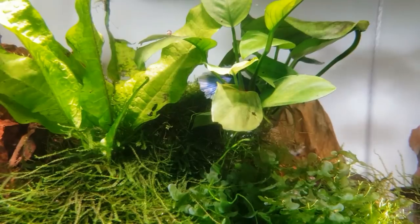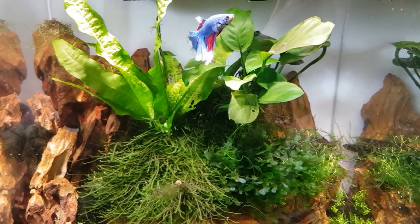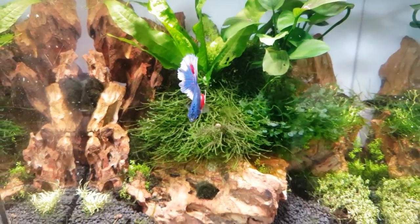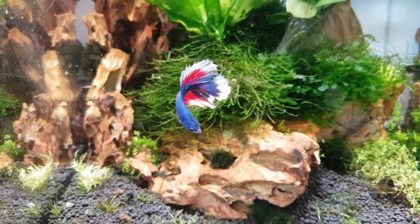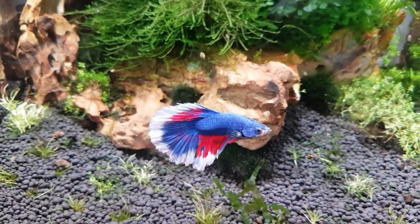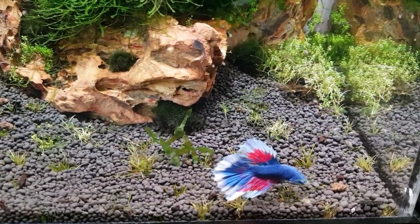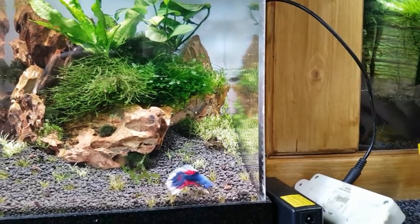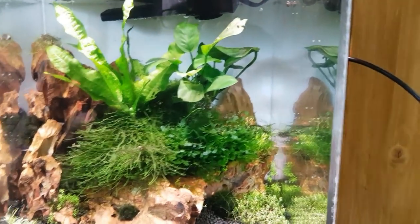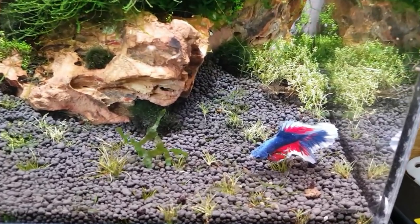He's just chilling out on that anubias leaf on top of the rocks. Here he's come out again to see us — how are you doing after your travels, little friend? Come and say hello. Look at the colors in that — stunning fish. They certainly do love their fish down at Siam Betta, that's for sure. Vivid colors. He's on the prowl looking for bits to eat — I'll try him on a little prawn pellet. They're very small; let's see how he gets on with those.